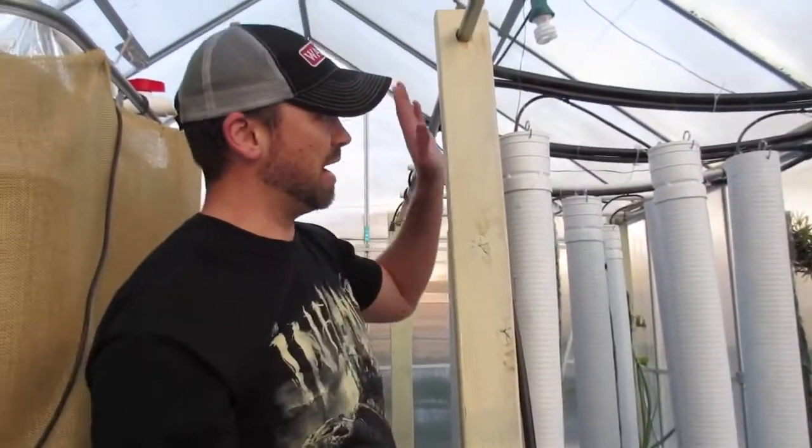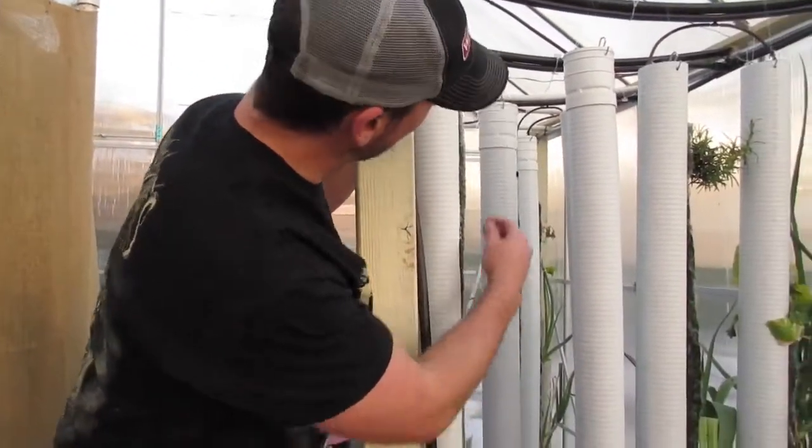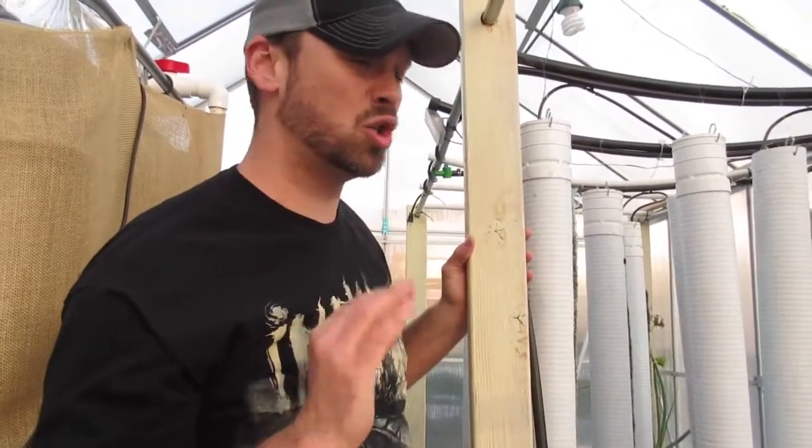These grow towers were made from 3-inch sewer line, and as a media I've got a swamp cooler pad, which I'm probably going to change out because it retains water a little bit too well.